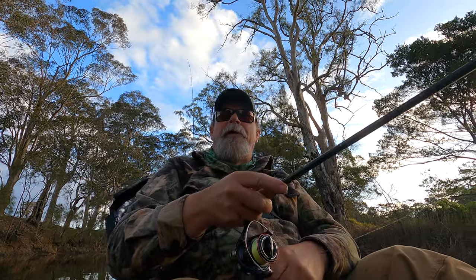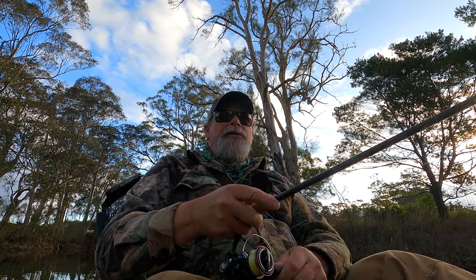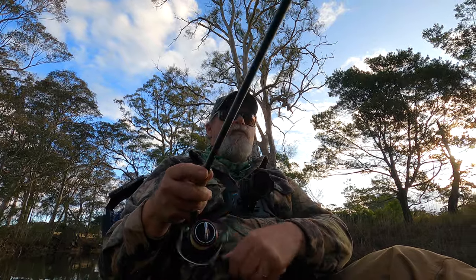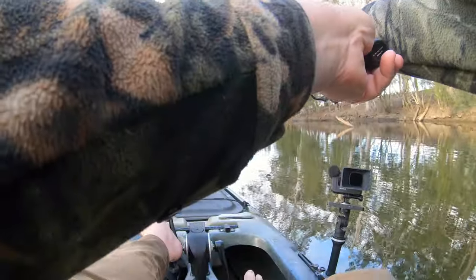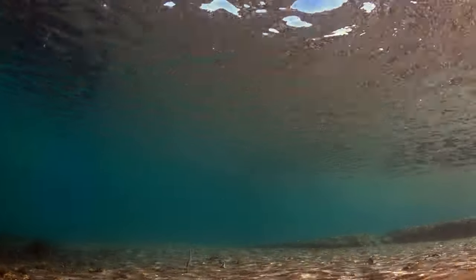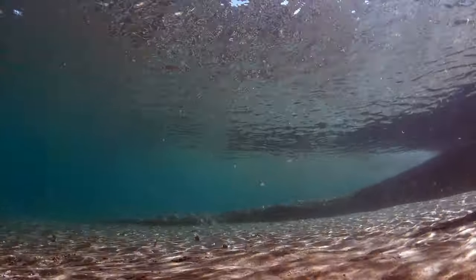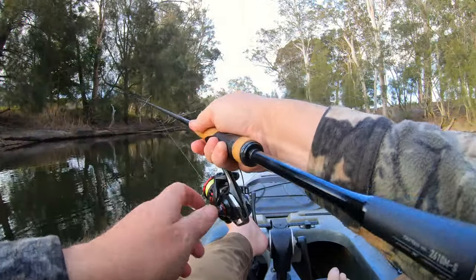Oh, another one had a go. I'm seeing these takes just from the line floating on the surface and seeing the twitch in it as the flick bait sinks. They're very cautious in this skinny water. And as the name implies, they work best if you actually flick the rod tip and make them dart. They're supposed to look like a little sick and dying baitfish - it's a very good imitation. Try over near the snags as well.